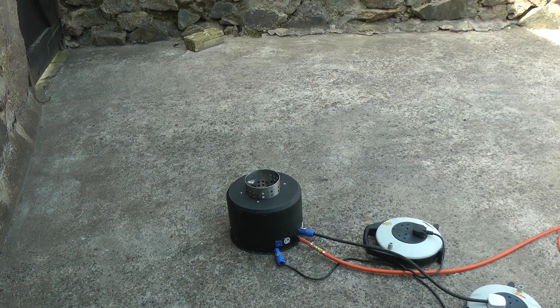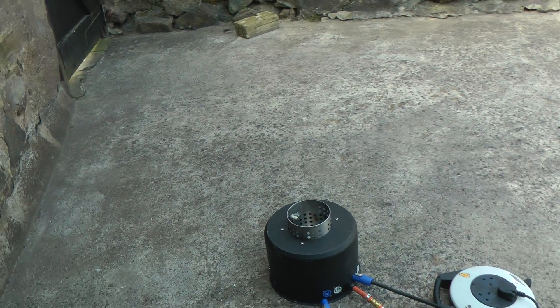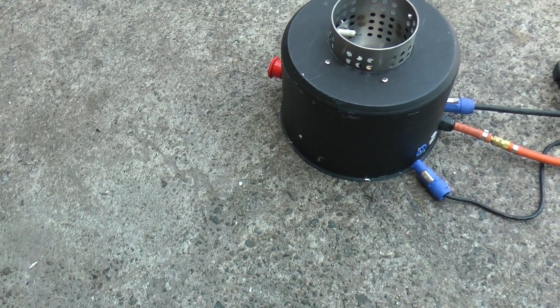Here's a little overview of the Pyromark flame system. It's a very simple little system, and simple is good because simple means there's very little that can actually go wrong with it.